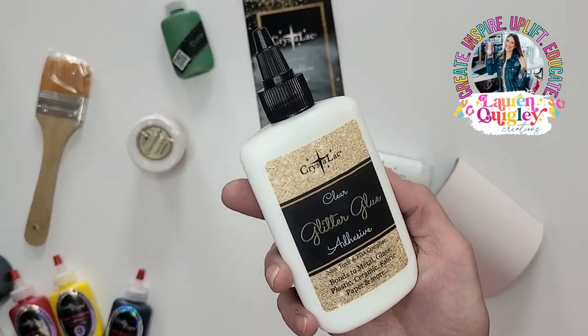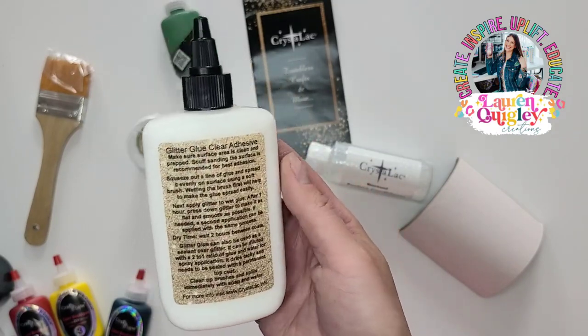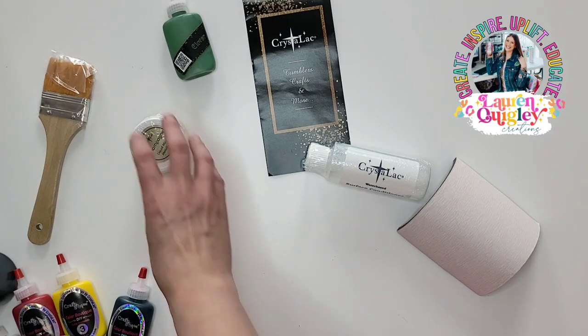Then we have the Glitter Glue, which is pretty self-explanatory. It is amazing — it adheres right to metal. You can use this to apply your glitter and you can also use it to seal your glitter.